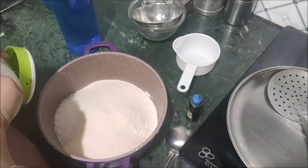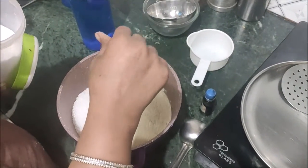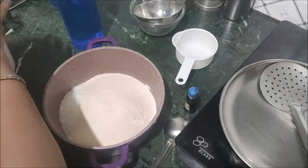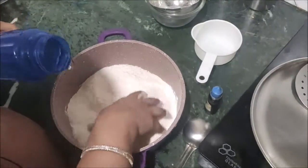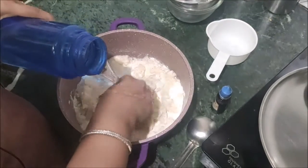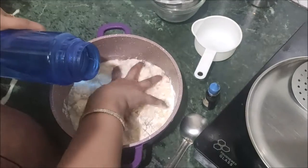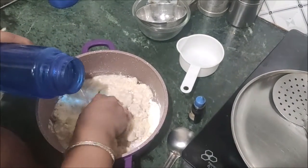First, I am going to mix it together. I'll add 1 pinch of salt. Now I am going to mix in the essence.